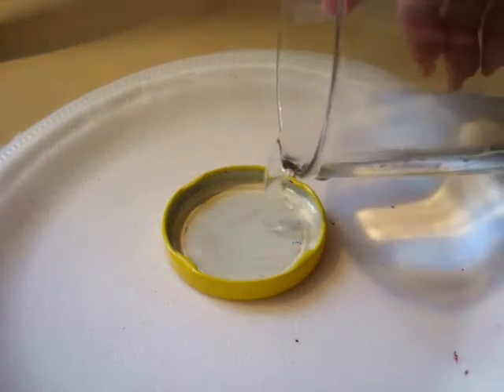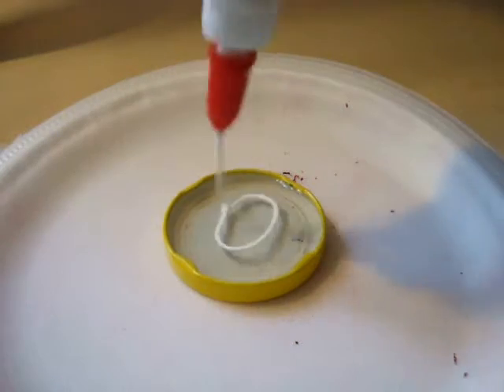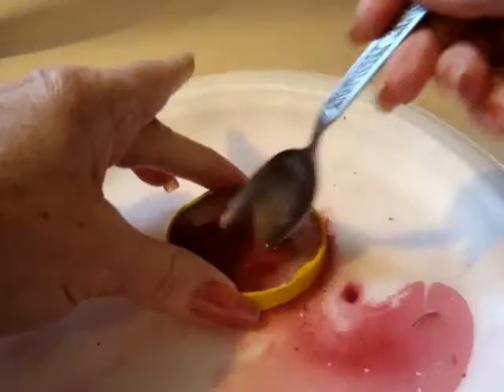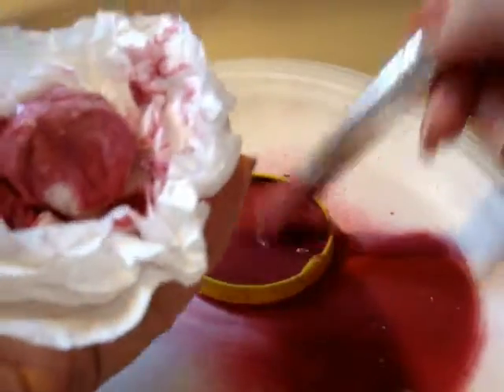Mix some water, school glue, and some cracked paint. Mix it up. Apply the paint to your flower.